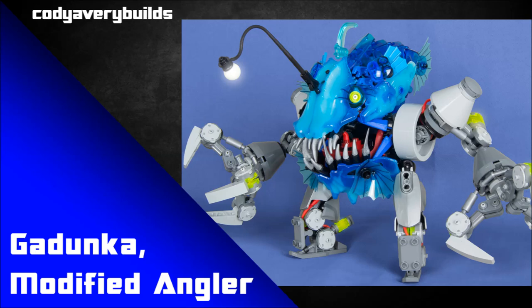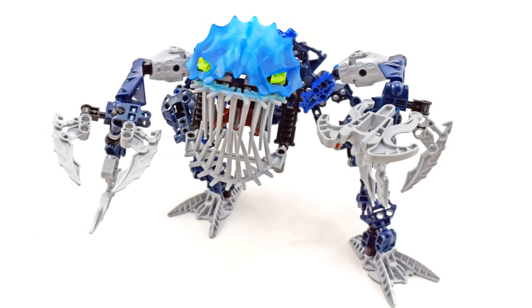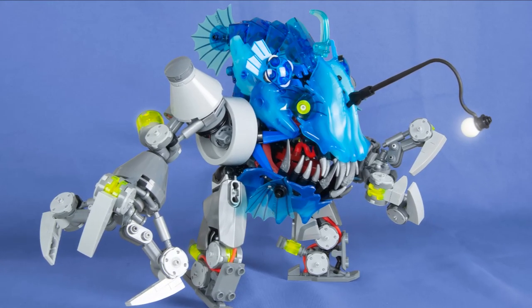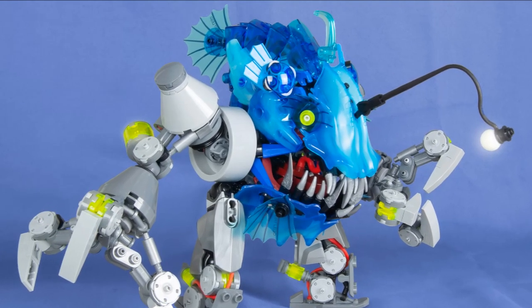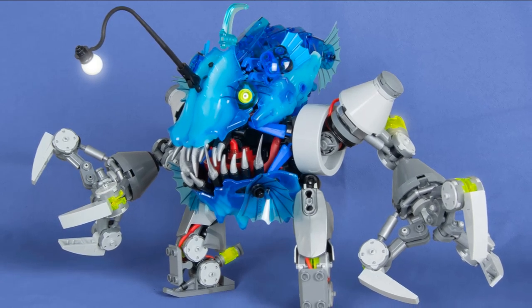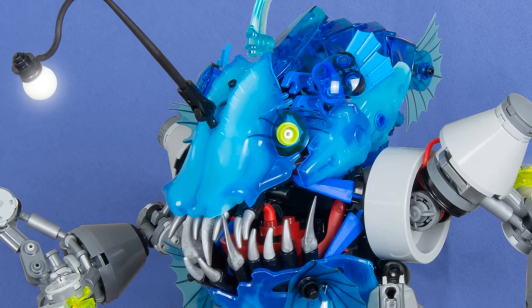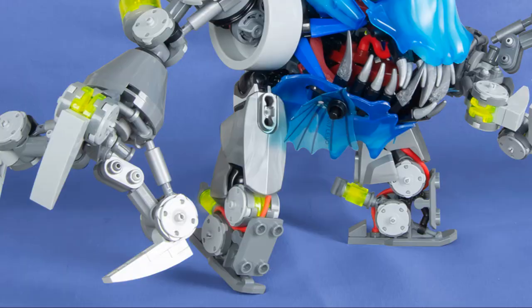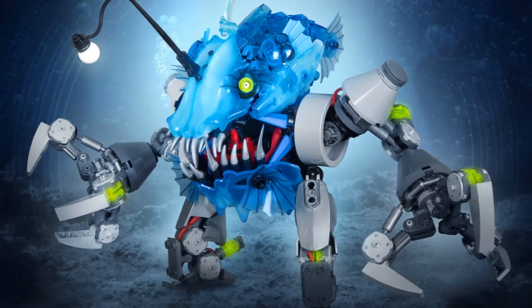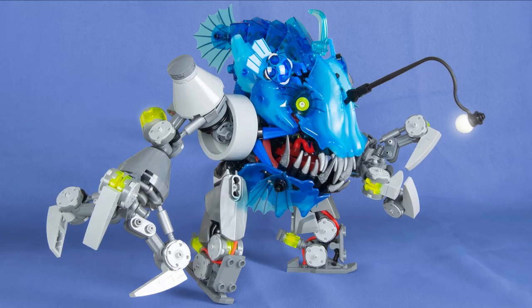Next up is Cody Avery Builds, and this is Gadunka: Modified Angler. I love this. The original story for Gadunka in the Bionicle lore was — once a common Rahi, now mutated and enhanced by the Mask of Life. That was such a cool concept — this tiny little creature mutated into a big one. You can see that clearly here if you focus on the blue, trans-blue, and golden dark pieces — it looks like an anglerfish that's been modified with robotic limbs. It makes sense that if the Mask of Life was going to mutate something, it would get robotic advancements, because everything in Bionicle is biomechanical. It's a really nice alternate take on Gadunka.